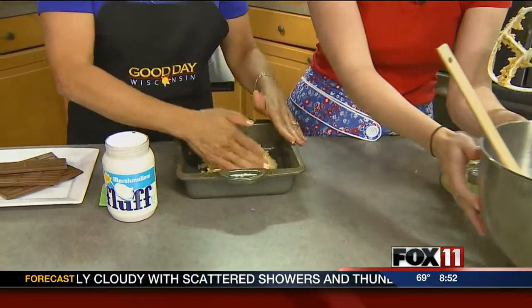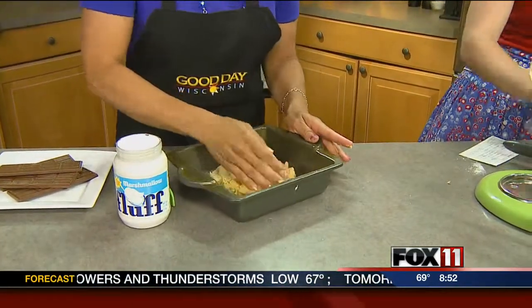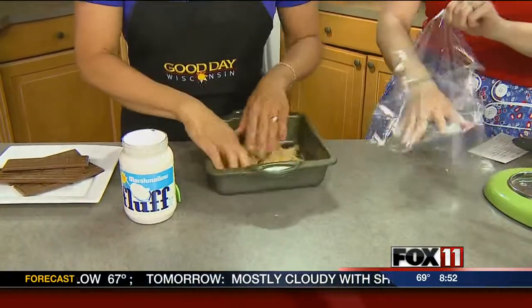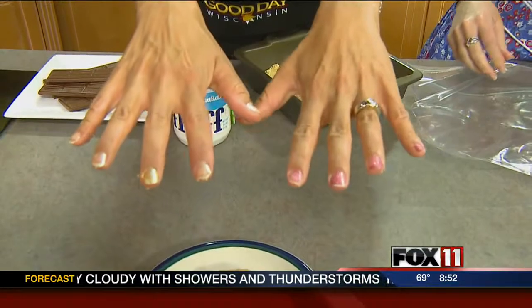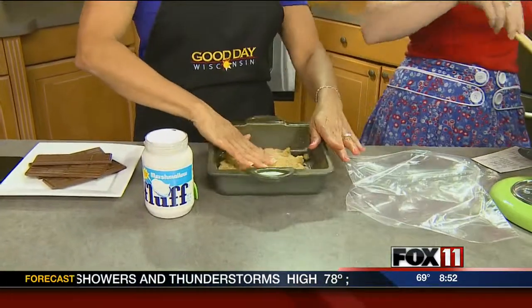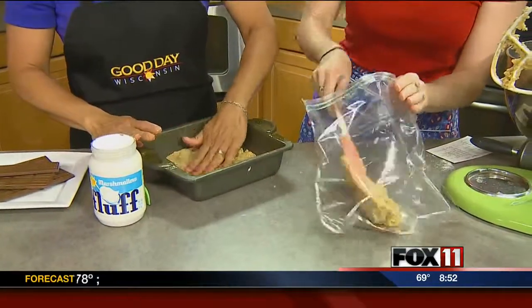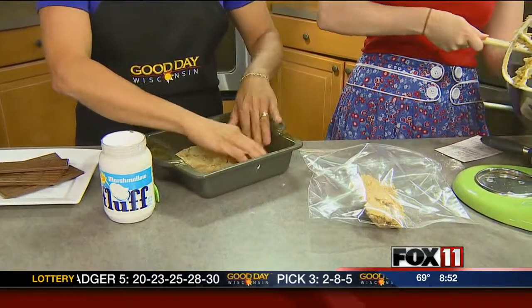Using your hands is quicker for pressing the crust. One hand is pink and one is yellowy gold from a five-year-old's manicure job — but it gets the work done!